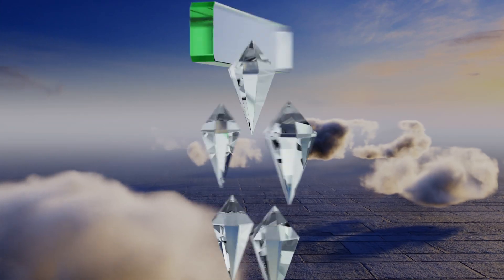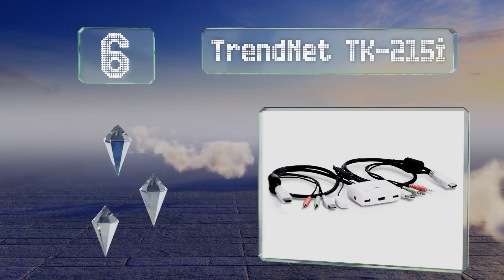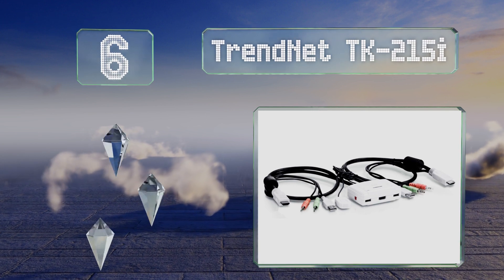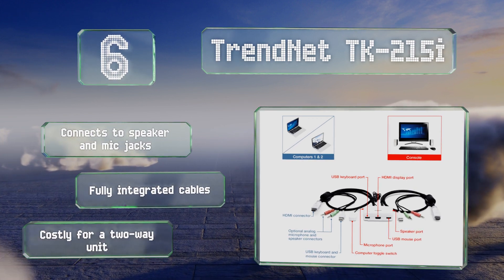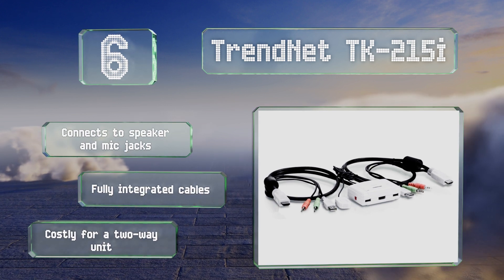At number six, unlike some, the TRENDnet TK215i features a stereo audio pass-through in addition to a physical toggle switch on a five-foot tether. It draws electricity directly from the connected computer's USB ports, so it doesn't need an external power source. It connects to speaker and mic jacks and comes with fully integrated cables; however, it is costly for a two-way unit.